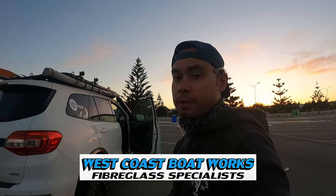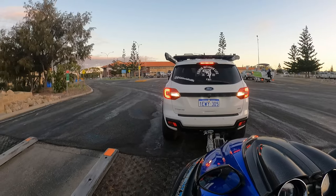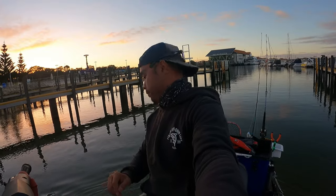If you want to get one, go see Brett at West Coast Boat Works — he will hook you up. All right, let's go. Paulie's reversing in the ski and he'll get it to a point and I'll tell him to stop.